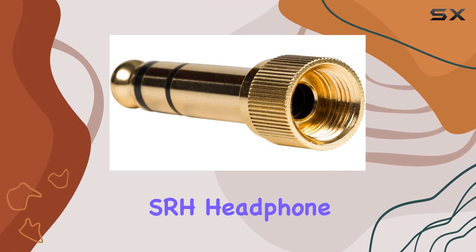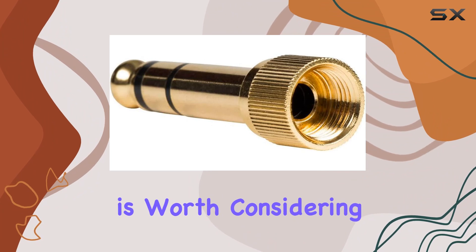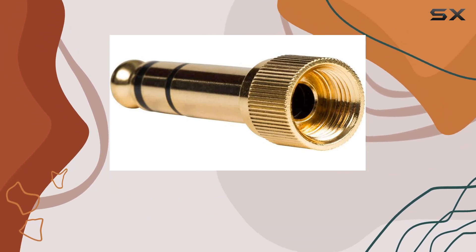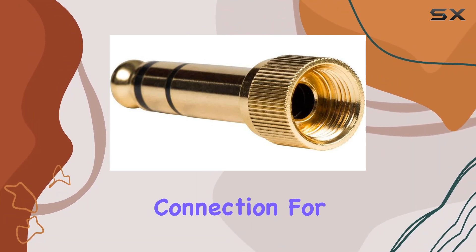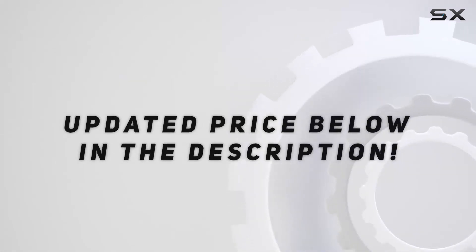To sum it up, if you're a Shure SRH headphone user looking for a reliable 1/4-inch adapter, the Shure PA2CA 1 is worth considering. It's a well-designed electronic accessory that complements the renowned SRH series, providing a secure and high-quality connection for your audio needs. Check out the video description for an updated price.